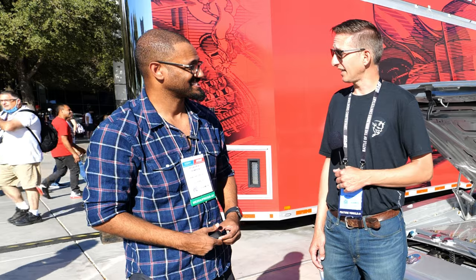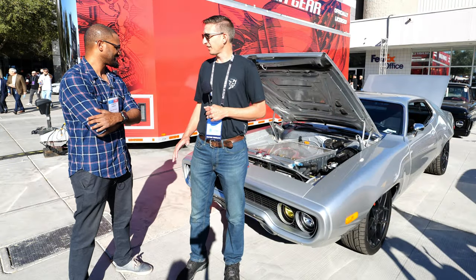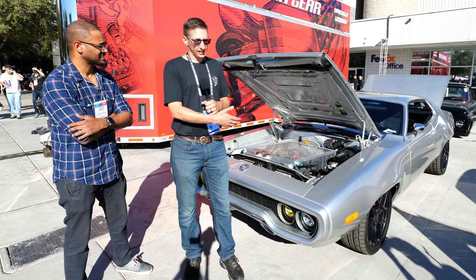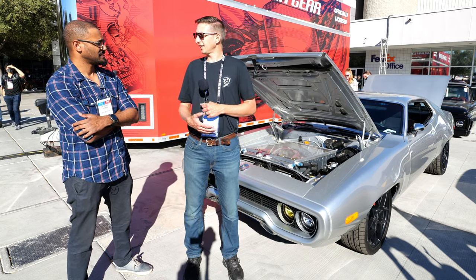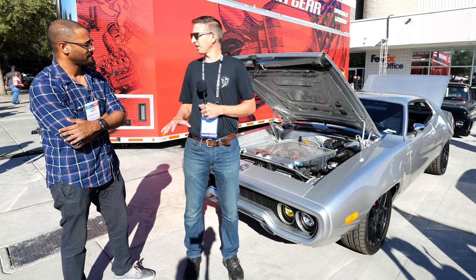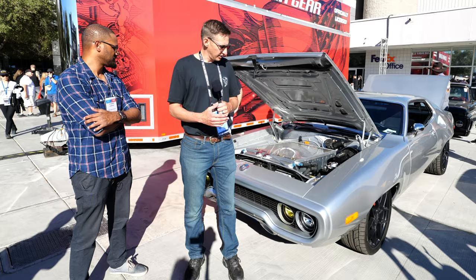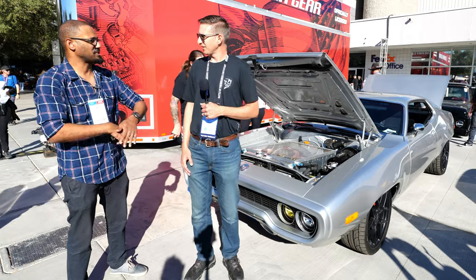So this is my 1972 Plymouth Satellite — I call it Electrolyte. This is a fully Tesla-powered car. It's got a Model S P100D drivetrain with just the rear motor, no front motor. I wanted to keep it muscle car, so it's rear drive, no traction control, just all the torque. Making it fun like a muscle car so the front end just pops up.